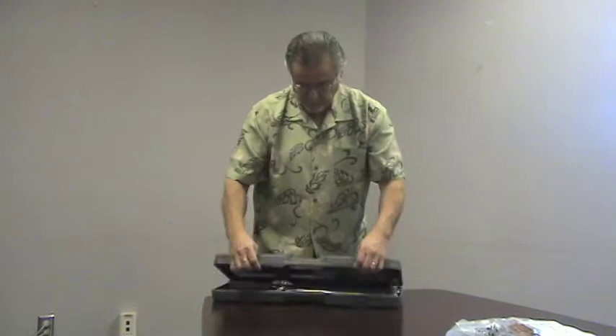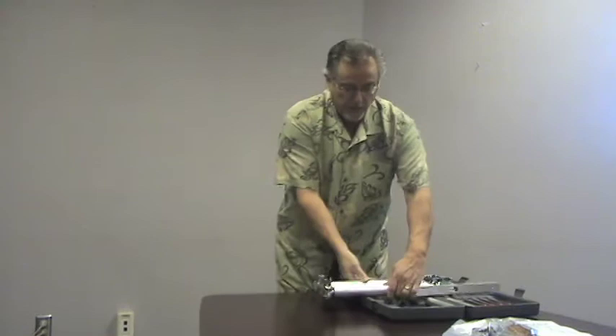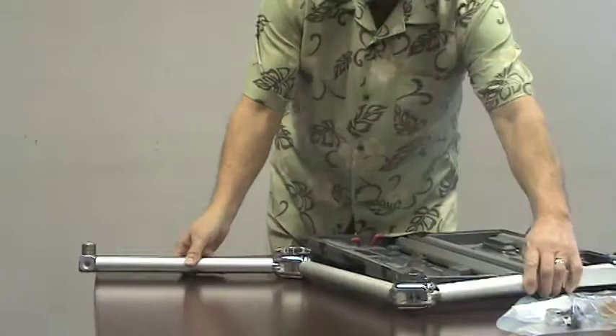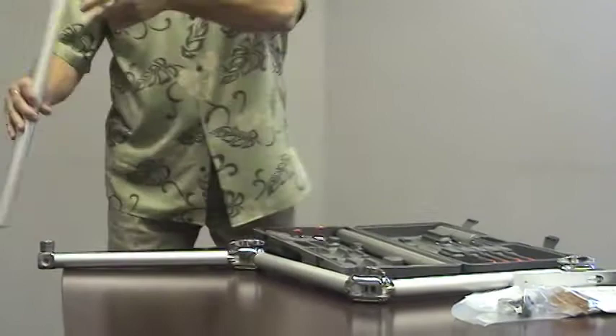I'm going to go ahead and begin setting up the Mantis for you, just open it up and show you how we begin the process. The first thing we do is pull out the three-part pedestal base, and I'm going to loosen these locks. This product, by the way, is made with no plastic — it's all aluminum and steel. The first thing we're going to do is insert the legs, and these two longer ones we'll screw in like this.